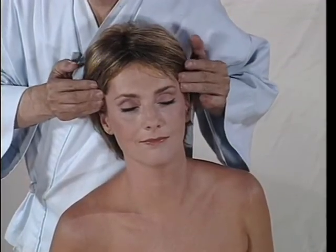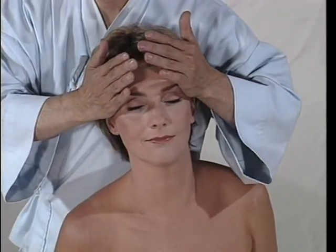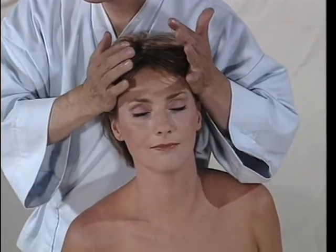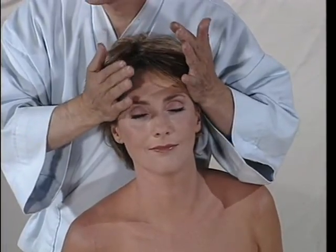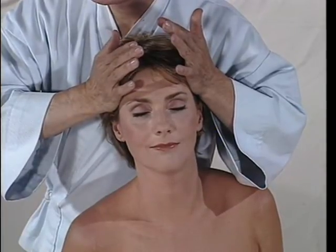Occasionally, I use my both palms on her temple. My fingers are rotating — as a result, my palms are rotating. Occasionally, I squeeze in and release.